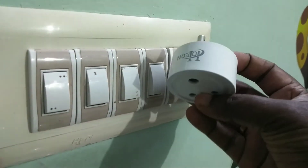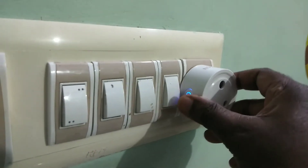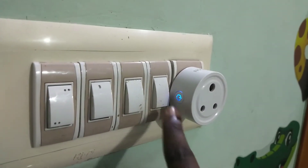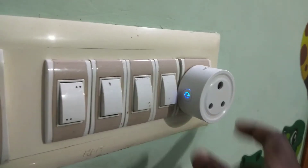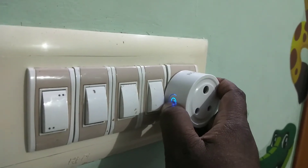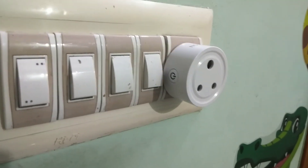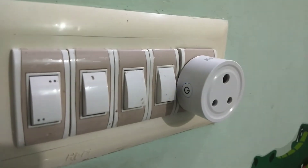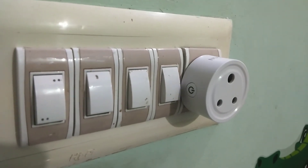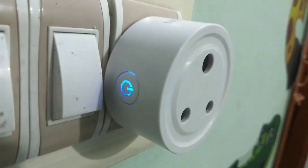This video shows how to factory reset this Wi-Fi smart plug. You can see the light here — just press and hold this button for five seconds. You can see it's rapidly blinking, which means it's now in reset mode. The device is now ready to add in the Smart Life app or the app of the provider.